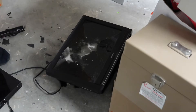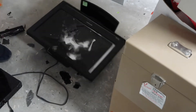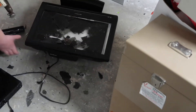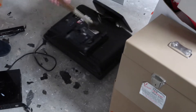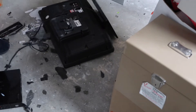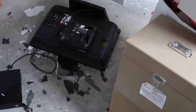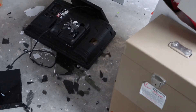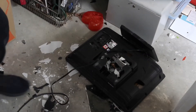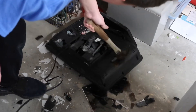Oh, screw this! Oh, screw this! No — oh! Okay. Let's see what happens when it hits the right side — so we can see the next one. Amazing.